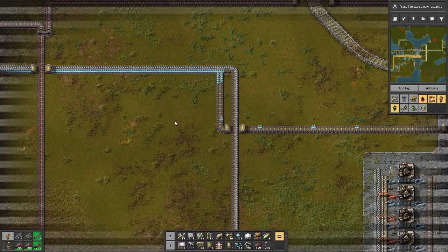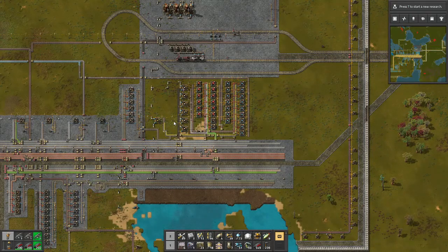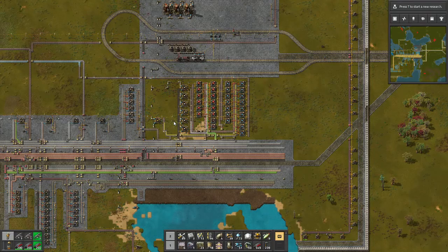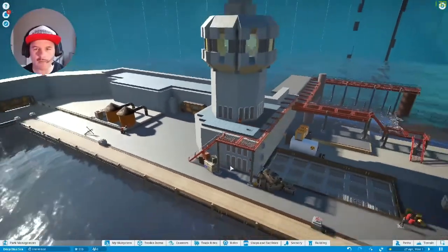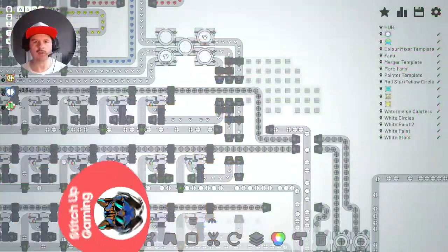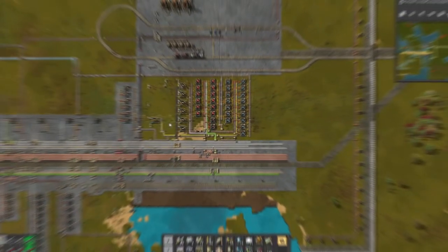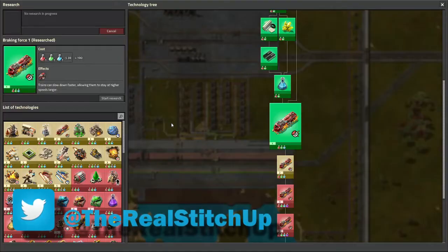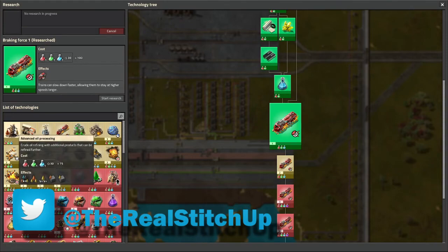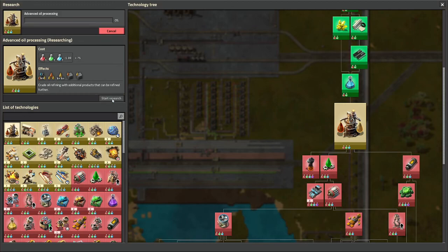Our thing here is just to get some science going immediately. We're going to go here and just do Advanced Oil Processing. This is going to be 75 of each of those three - so not the greys. That'll be fine.